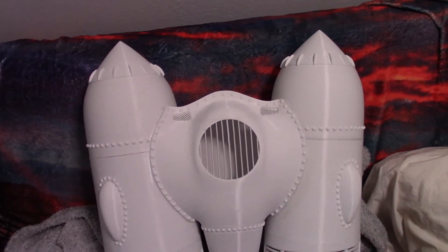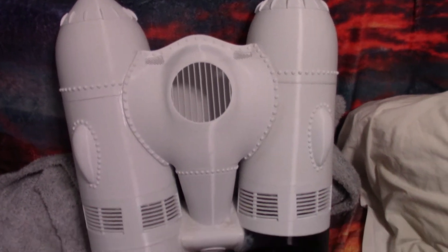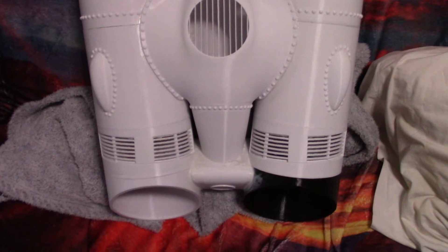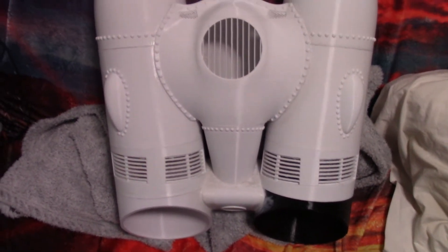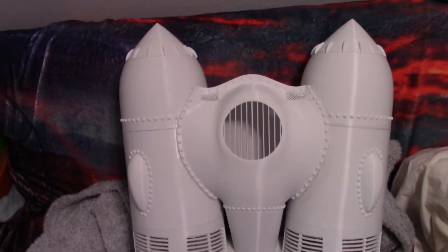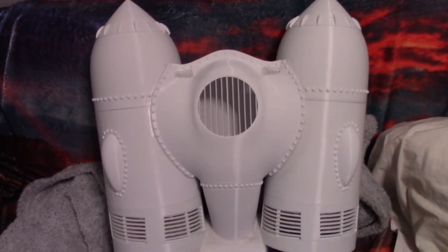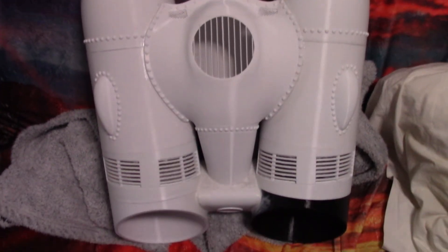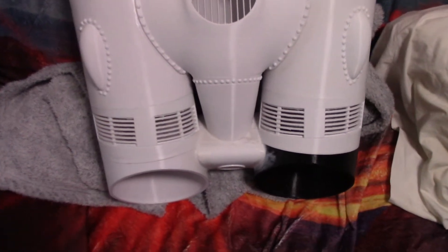The last video basically just showed all the pieces from the 3D printed kit. I've now gotten the majority of those pieces put together into one piece, which I'm pretty happy with. This is basically going to be an update, and it will be followed by more as the pack starts to come together.